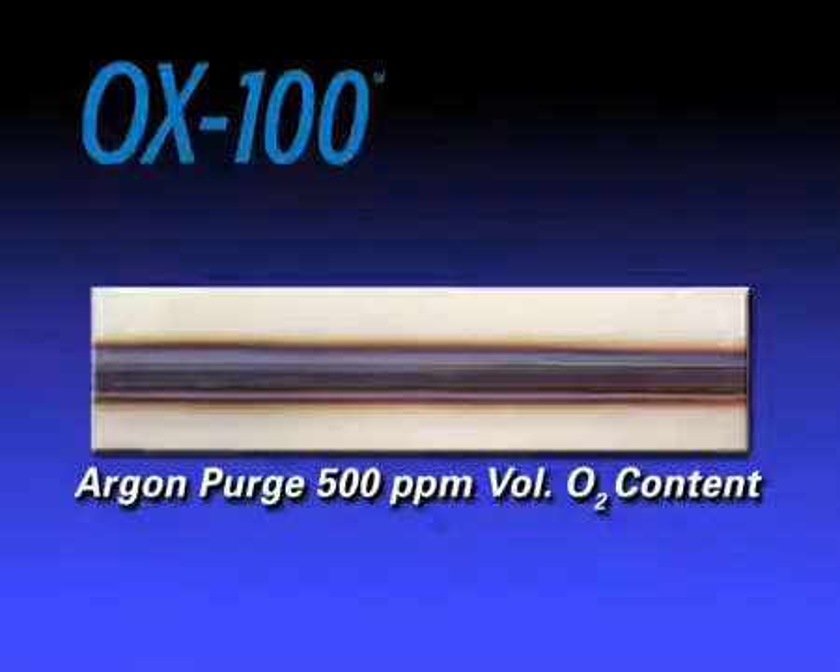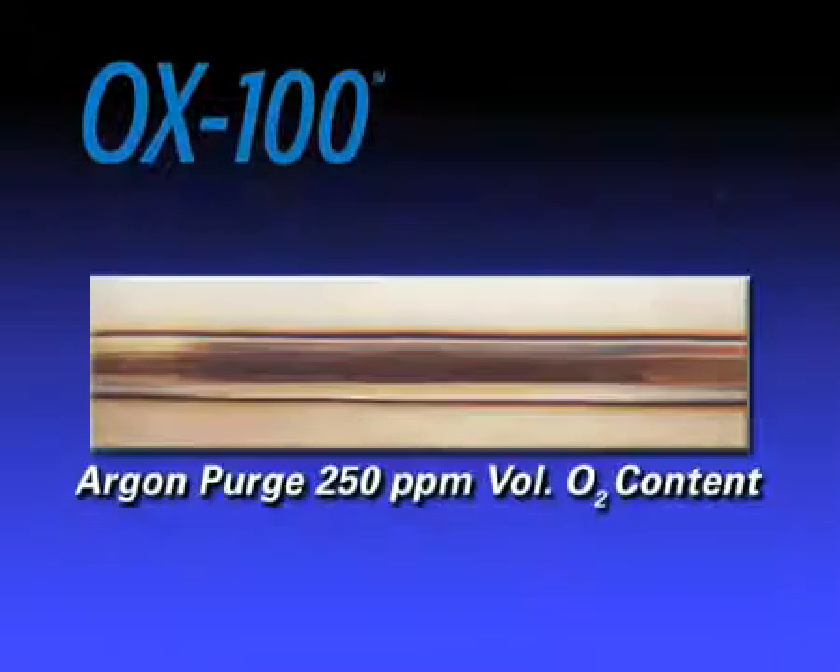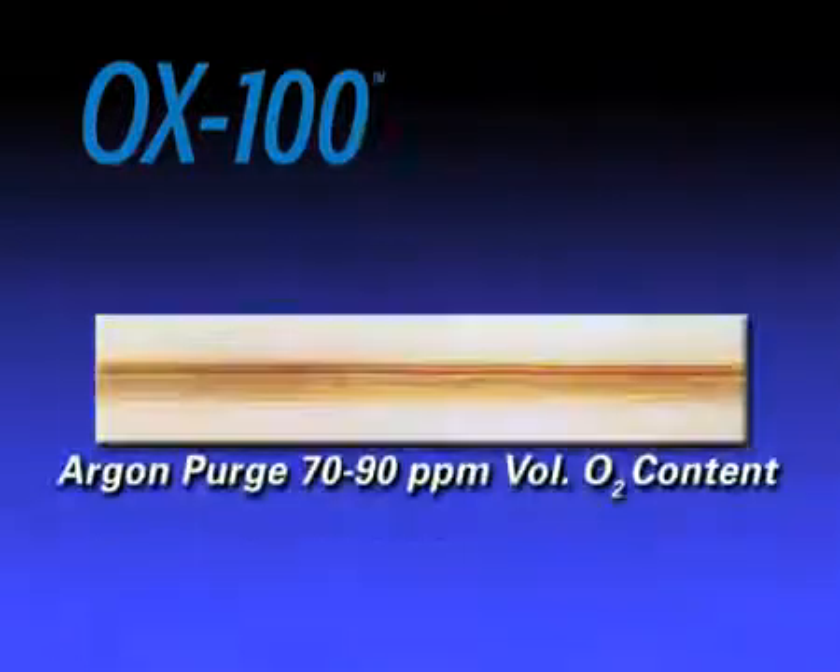The heat tint color varies from black to blue, violet, and straw color. The chromium content of the metal just below the oxide is reduced, resulting in greater risk of corrosion and failure.